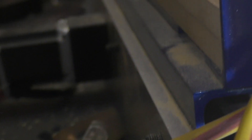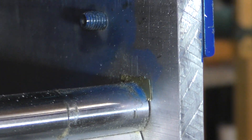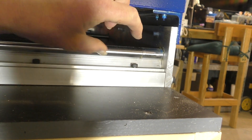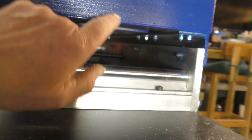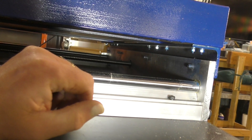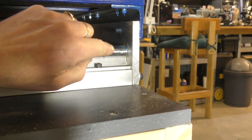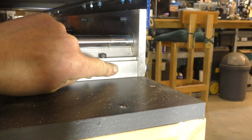The only fix for that — it doesn't matter which end, this end or that end — is to measure exactly how much you're short at the other end to bring the y-axis ball screw shaft end flush with the end where the motor goes on. Measure that, and you're going to have to shorten the y-axis to compensate for it.